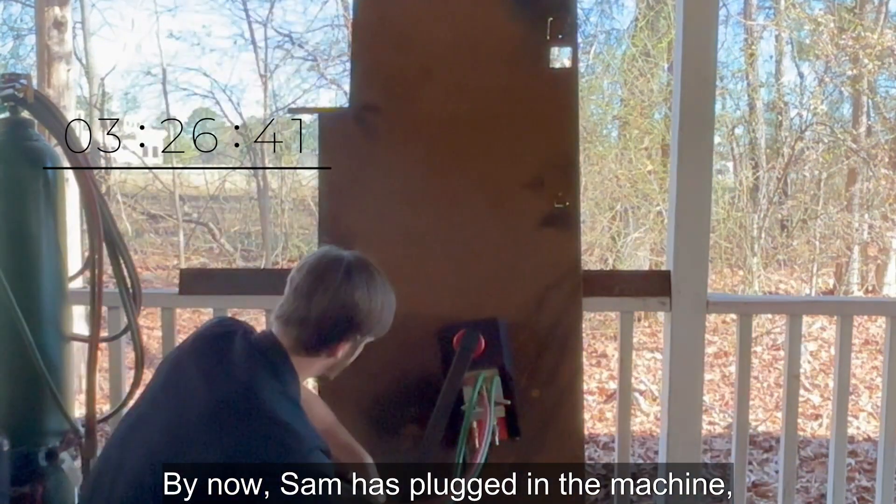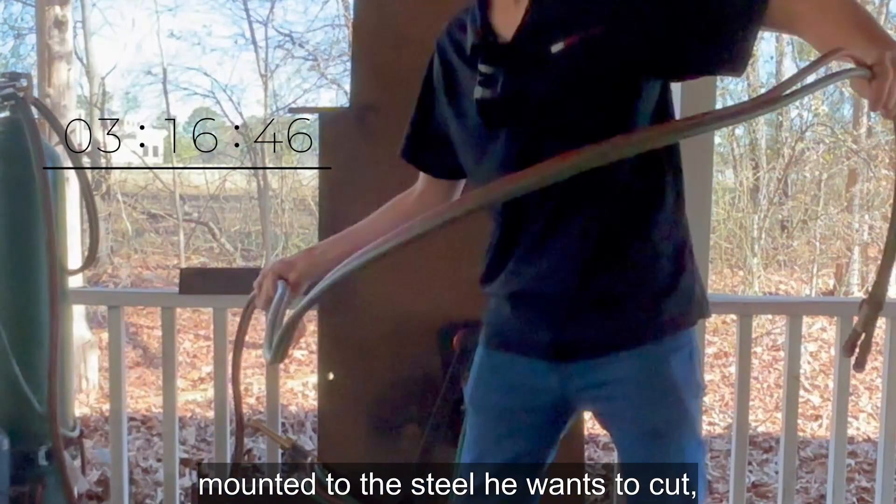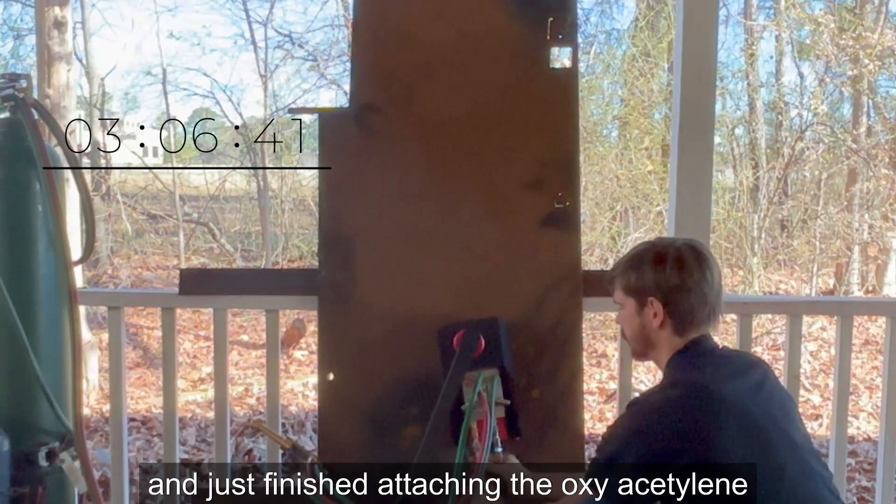By now, Sam has plugged in the machine, mounted it to the steel he wants to cut, and just finished attaching the oxyacetylene arm.